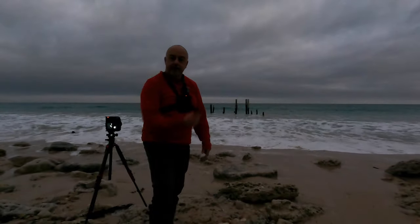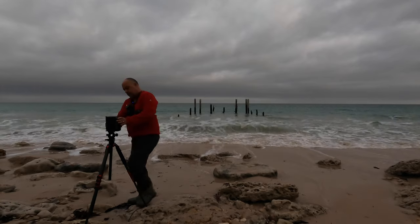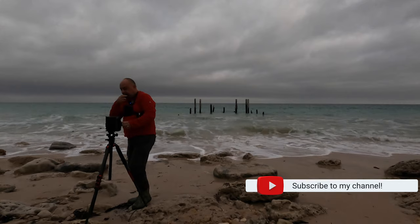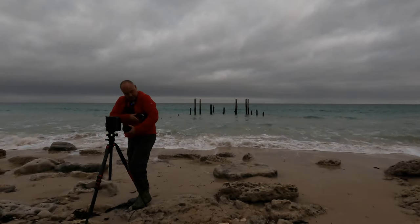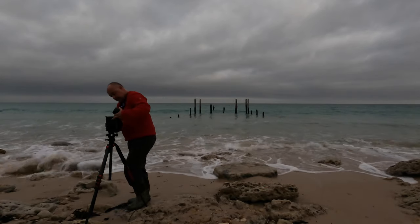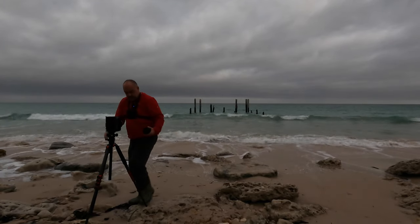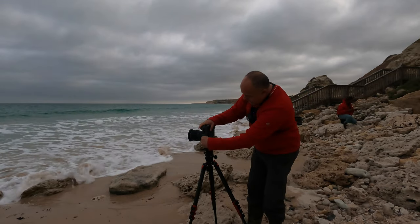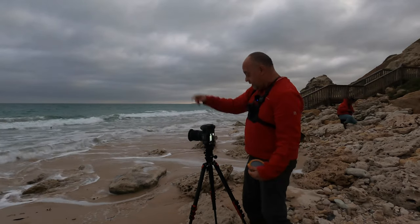I'm going to swap out and put a longer lens in, zoom in and get some more detailed shots. I've set up now with the 32 to 64, just so I can punch in a little closer on those pylons.